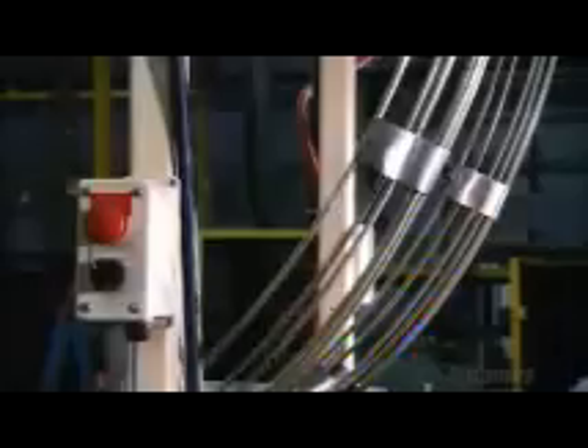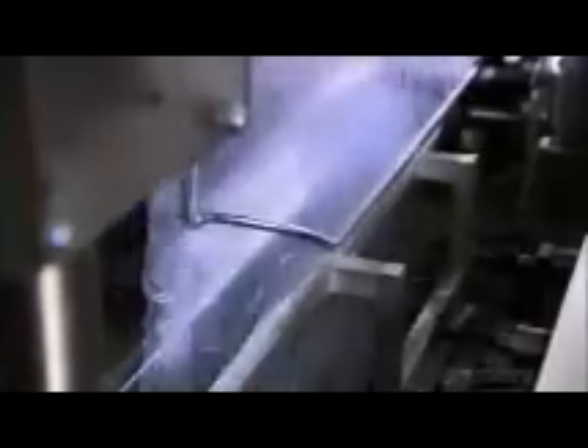The stacks of cups slide into a curtain of plastic. Hot jaws seal the plastic wrap around the stack. And now they're stacked, wrapped, and ready to be packed.